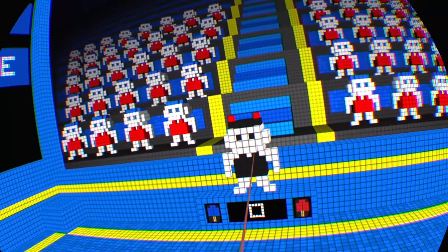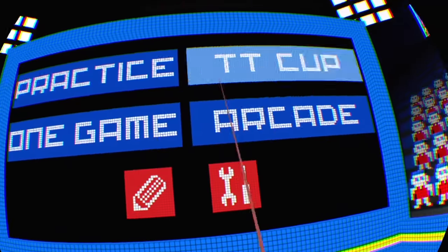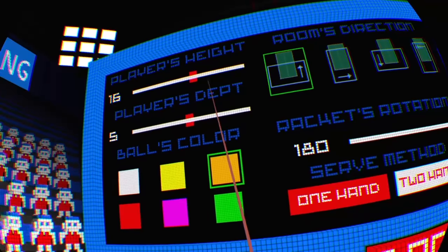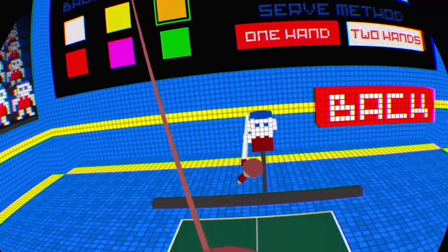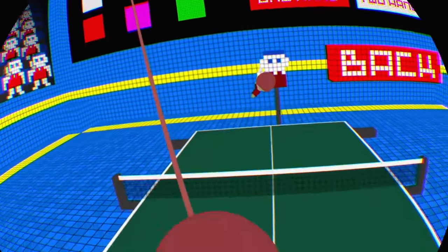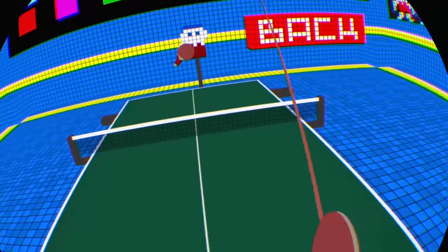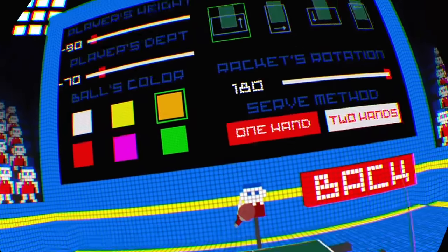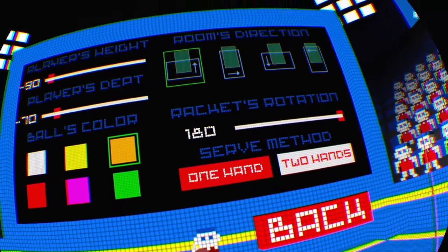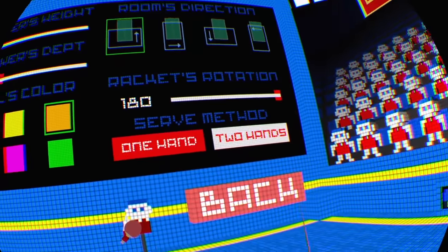We definitely have some options available to us. Let's get our height correct and drag it down to the level. Pretty much right, and then we'll move ourselves back just enough — maybe a little too far. Good, that feels pretty good. The ball color is normal. We're going to do the two-handed serving method. You get all these options to set everything up.